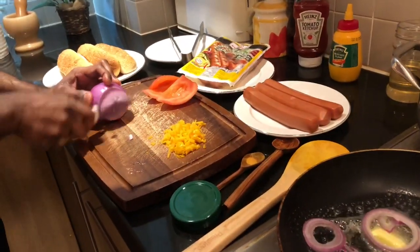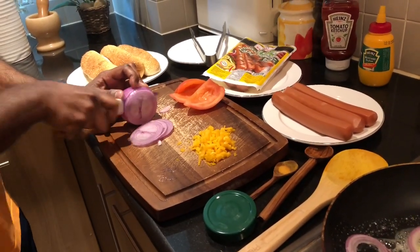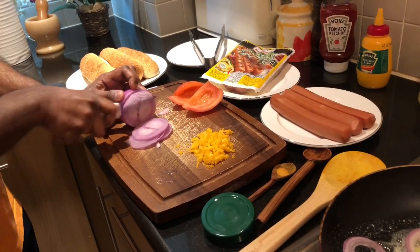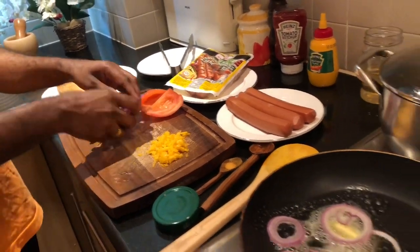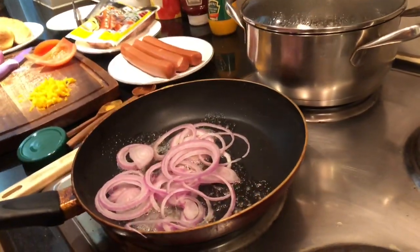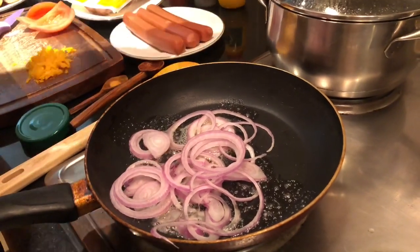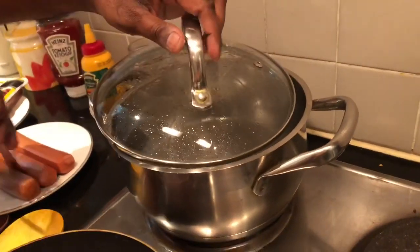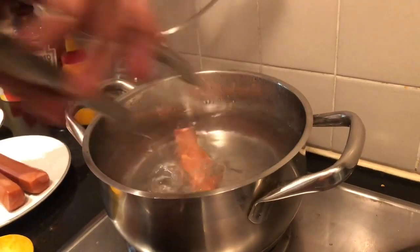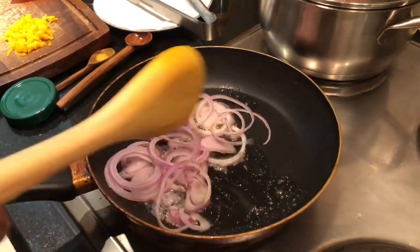This is the way to slice the onions — that's already enough, so put them in the pan. Meanwhile, you can see the water has already boiled, so put the sausages in the boiling water for around three minutes. In the meantime, I need to sauté the onions very well.